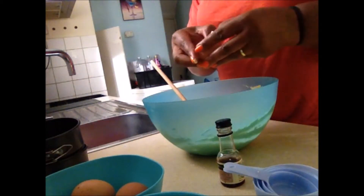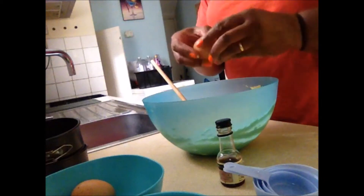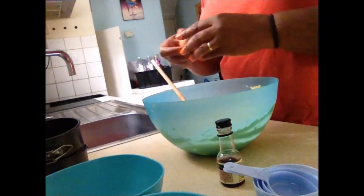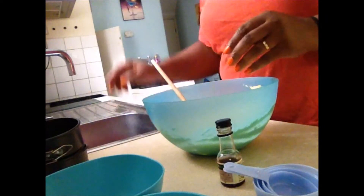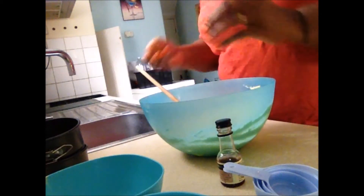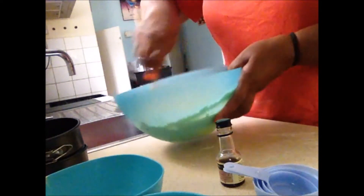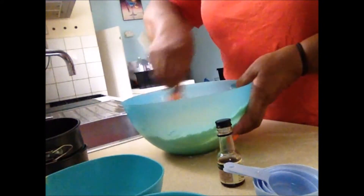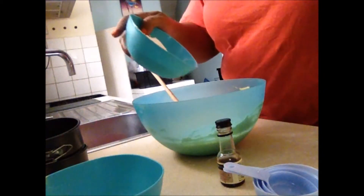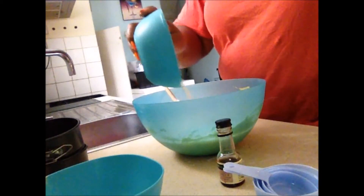Here I am adding the eggs — one, two, three, and four. Then I'm adding the one cup of self-raising flour, in like that.